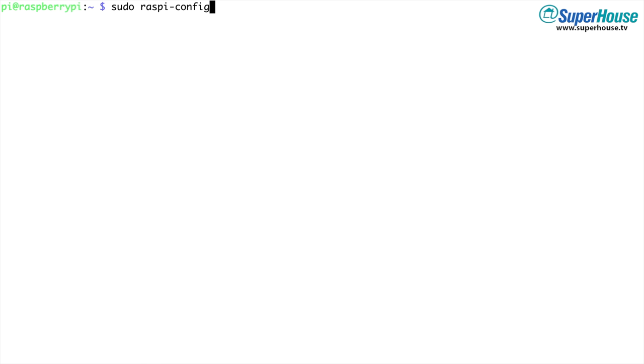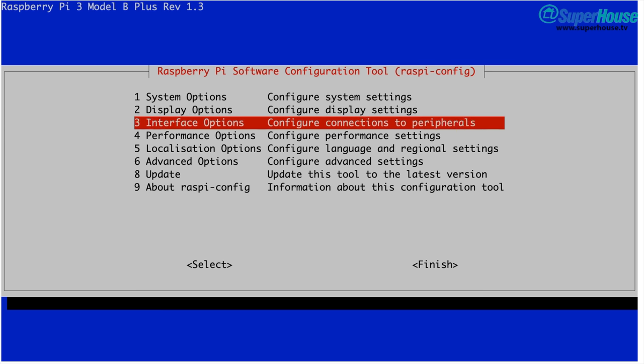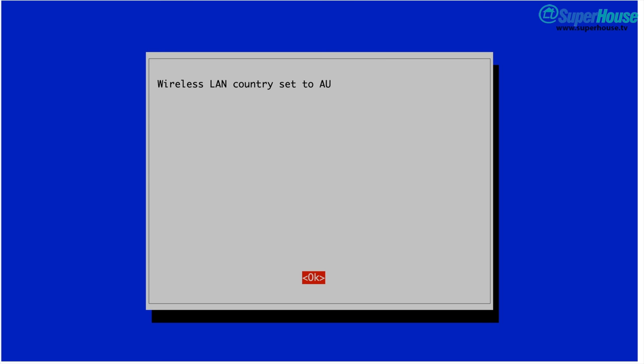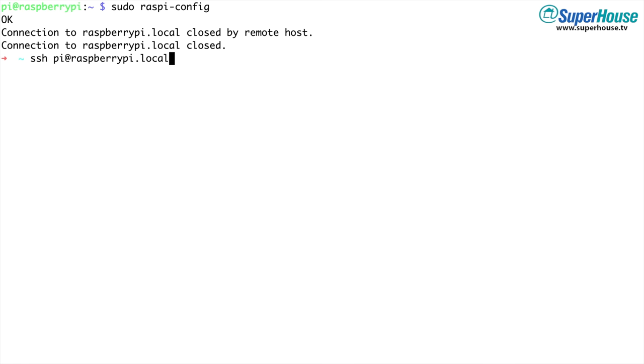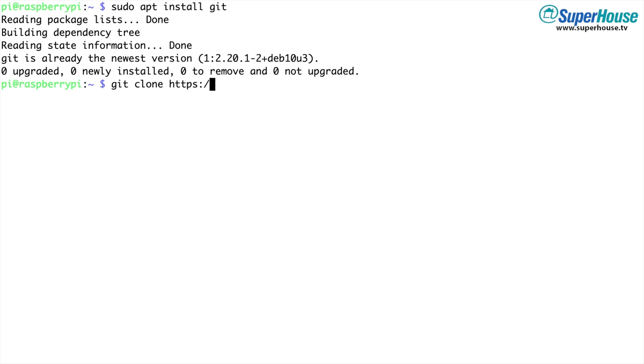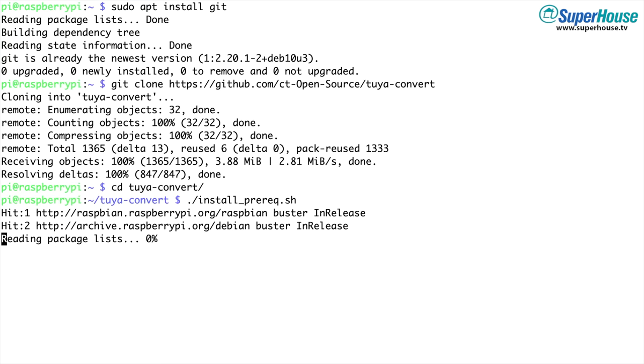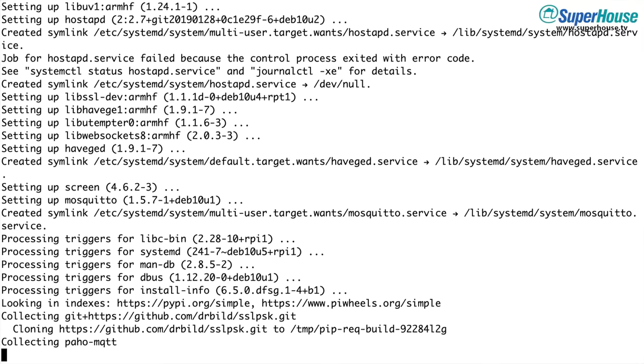The first step is to type sudo raspi-config to open the Raspberry Pi configuration. Go into localization options, WLAN country, and set your country. This will ensure that your Raspberry Pi is using the correct frequencies for your region. Reboot the Pi and then log back in again. Just to make sure that Git is installed, type sudo apt install git — it's probably there in a standard Raspberry Pi OS installation, but this just makes sure you've got the tools you need. Then we can use git clone to pull down the latest version of the Tuya Convert software. All these commands will be on the Superhouse site so you can just copy and paste them. Then type cd tuya-convert to go into the Tuya Convert directory and run the install prerequisites script. This downloads all the packages it needs and begins the setup process — it takes about 2 or 3 minutes, so just let it run.